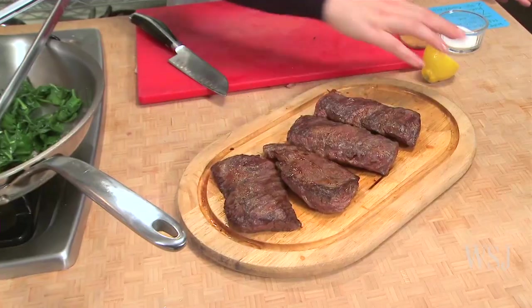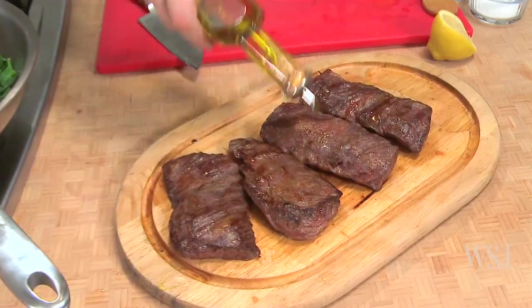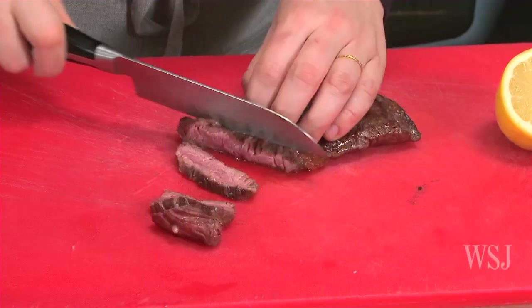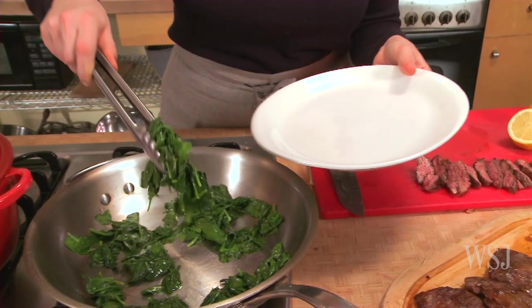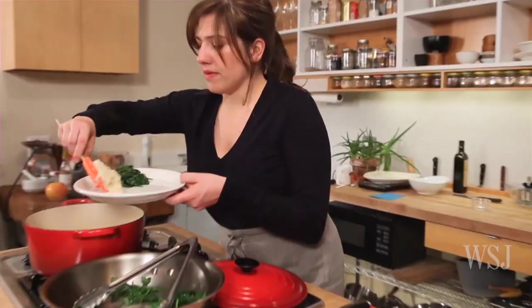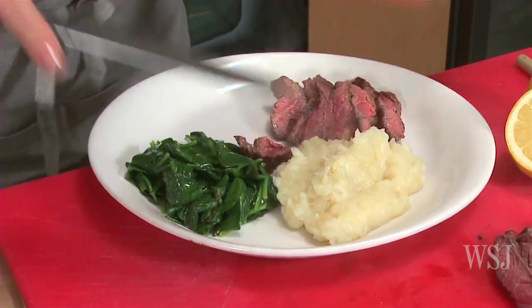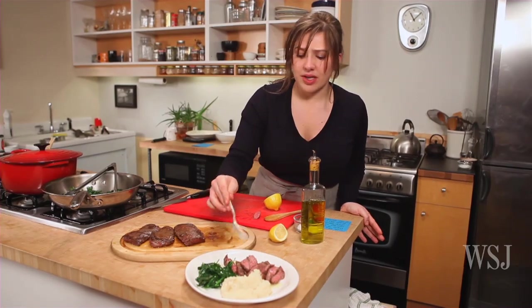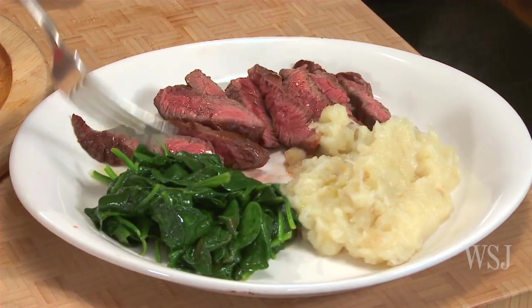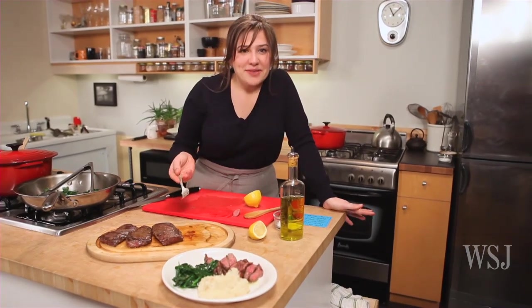You basically want to let the steak sit for a bit — they're still hot. Season it with a squirt of lemon juice and a drizzle of olive oil. You want to slice it across the grain. If you slice it, serve it right away because it'll lose its heat. Let's plate it — some spinach, some mash, and some steak. That looks handsome. The sunchoke smash is my favorite part of the dish. The steak is probably a little more towards the rare, but it's still medium. Every ingredient tastes of what it is.